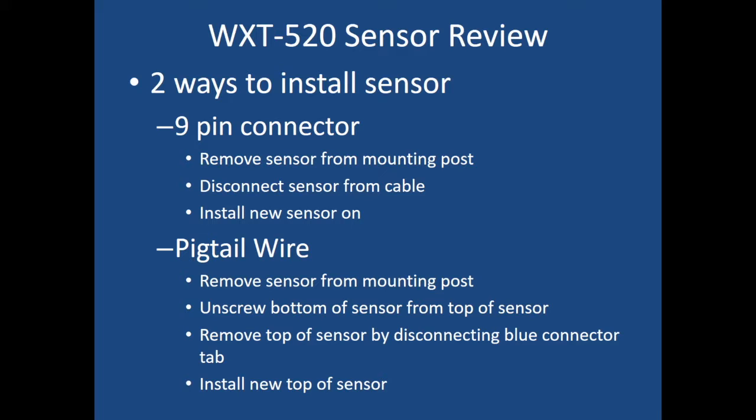There are two ways to install the WXT 520 depending on your connection type. With a 9-pin connector, simply remove the sensor from the mounting post using the hex key to remove the locking screw, disconnect the sensor from the cable, install the new sensor, place it back onto the post, and connect with the locking screw. With a pigtail wire, you also remove the sensor from the mounting post, but then you must unscrew the bottom from the top of the sensor using the set screws, remove the top by disconnecting the blue connector tab inside, install the new sensor top, put it back together, tighten the set screws, and place it back on the mounting post. For both types, make sure the north arrow is pointing north.